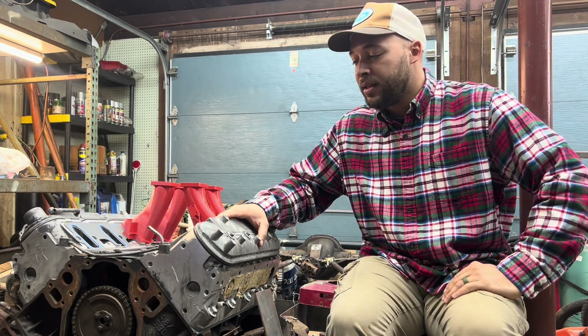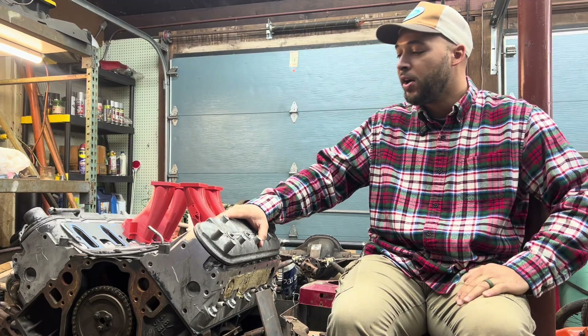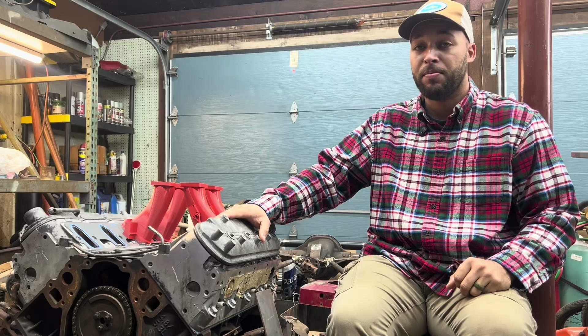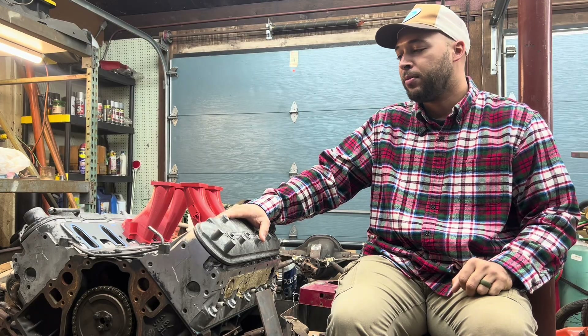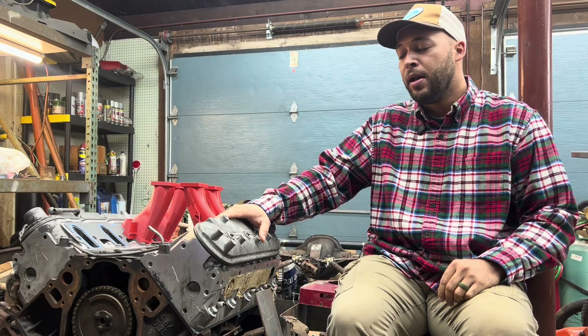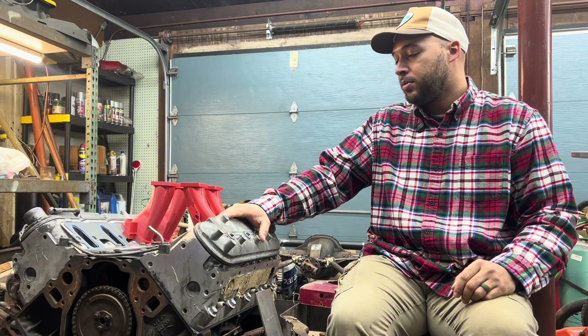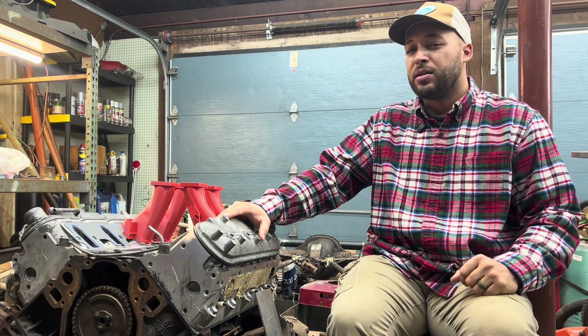Hey guys, welcome back to the channel. I know it's been quite some time since I put out a video, but I've been busy. I was actually sick a couple times over the last couple of months, so I've been kind of slow with progress, at least out here. I was trying to get the garage organized and ready for my winter schedule so I can work on this project in here and get things organized a bit better.